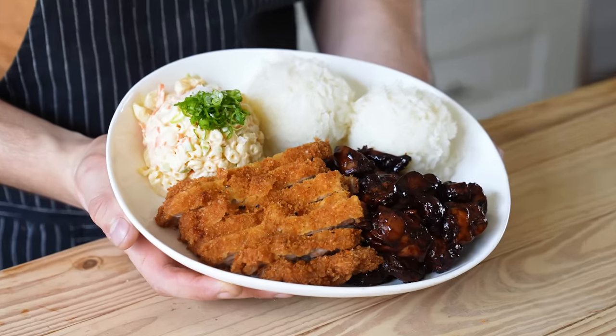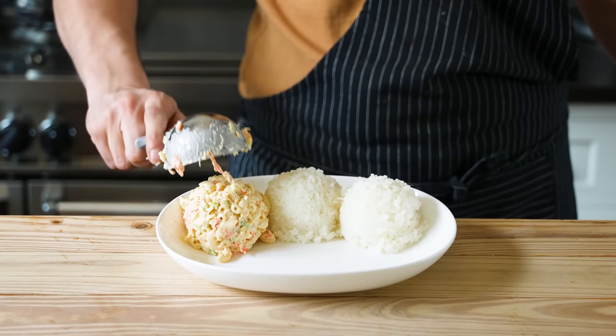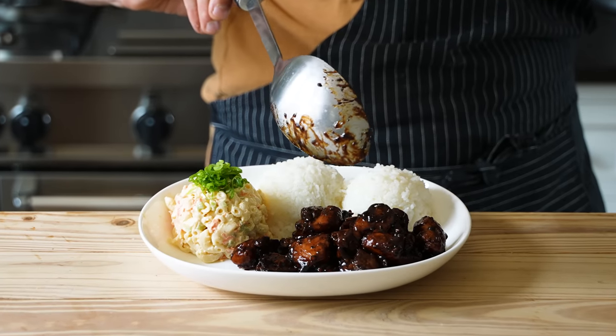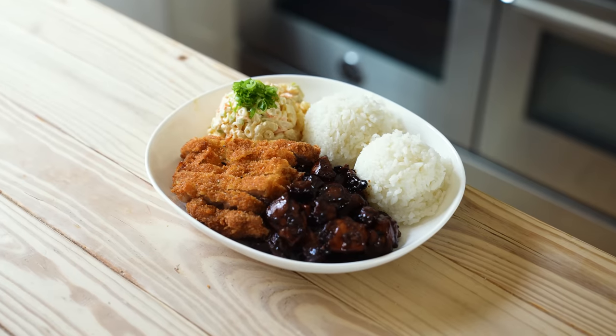Assembly is specific but simple. You're going to need an ice cream scoop with the click release button. Put not one but two scoops of rice onto your plate, followed by one generous scoop of macaroni salad. A little bit of green onion on your macaroni salad is fine as well. Then a generous scoop of teriyaki chicken. And last but not least, your pork katsu, sliced beautifully. The serving size of meat is up to you and how much you can eat.